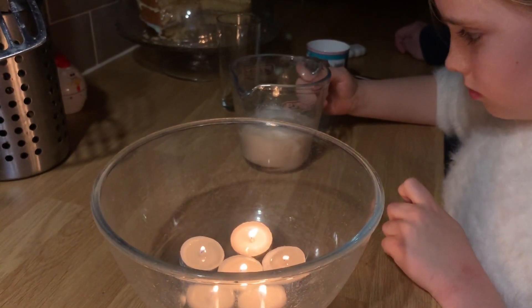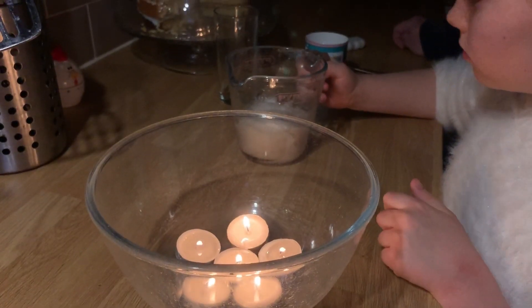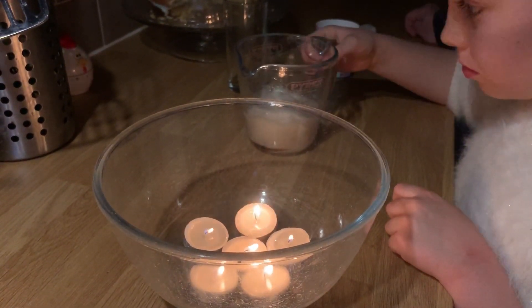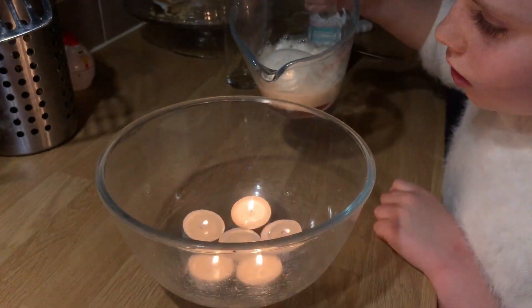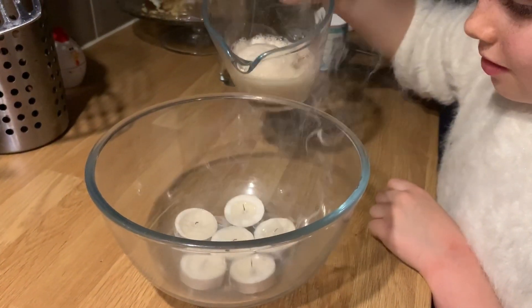We've dimmed the lights so we can see this effect much more dramatically. Now Ava, if you could just pour the carbon dioxide into the jug now, it should put the candles out. Wow, look at that! So it was invisible, and even though it was invisible it was still there, and it acted as a fire extinguisher and put out the candles for us.